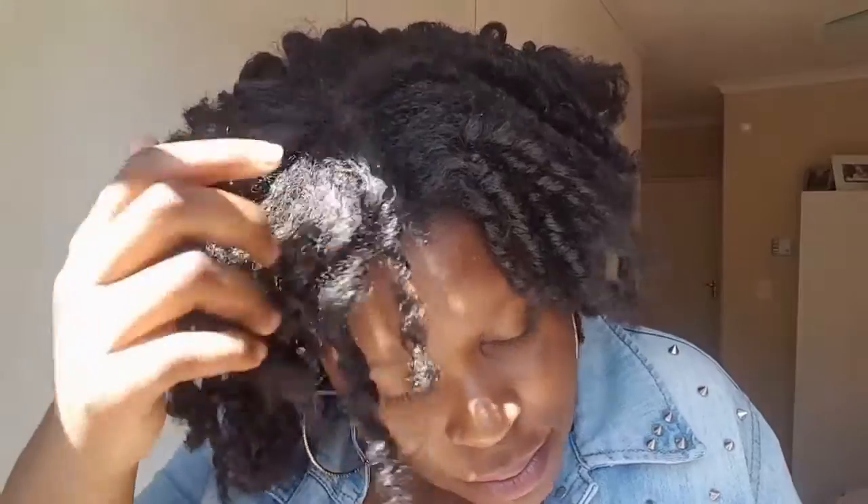This is the final look and the curls are popping! I never knew that my 4C hair could actually look like this — I am such a proud queen at this moment. Make sure that you actually try this and tell me how it goes in the comment section. Please do like and subscribe, and thank you so much for your time.